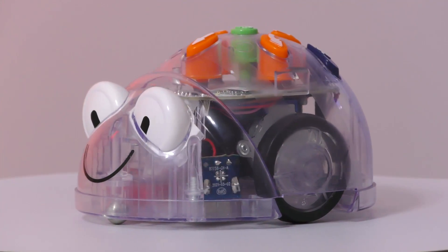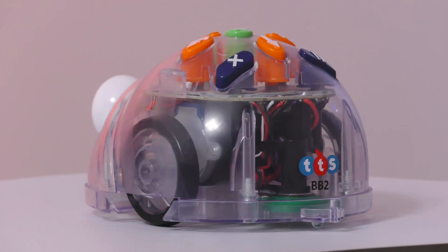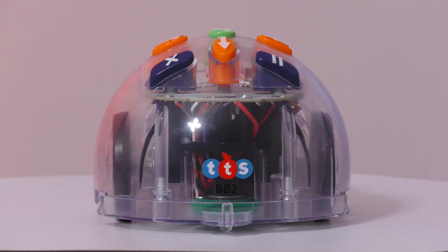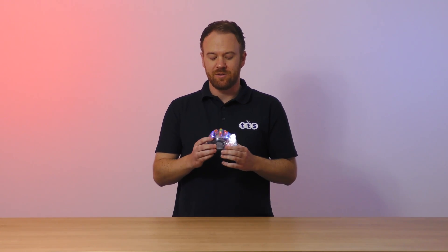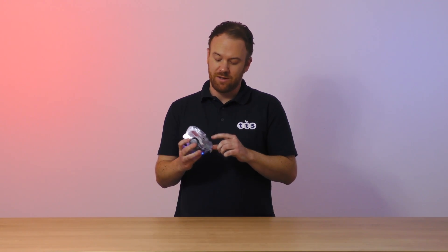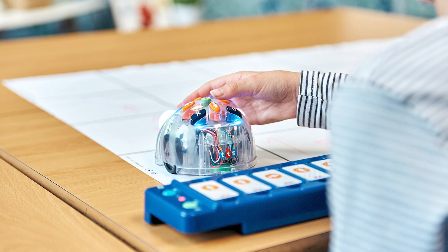This means it can be connected to and controlled by our free to download app and also our tactile reader, which is a great way to stay screen free. BlueBot also has a clear case so that students can easily identify components such as the battery, motors and the speaker, making it a lot easier to understand how the robot works.